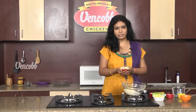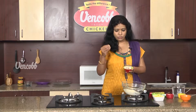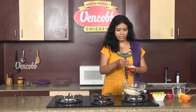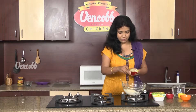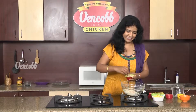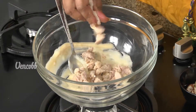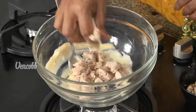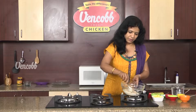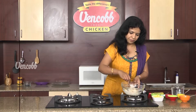Then, put a boneless Venkop Chicken. Cut the chicken with mayonnaise cream. Then, cut the chicken into pieces.